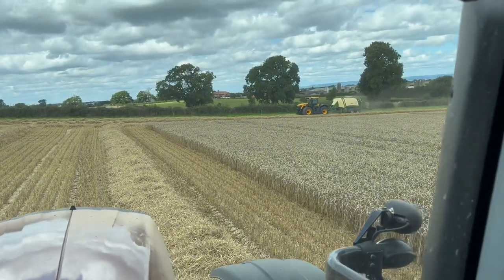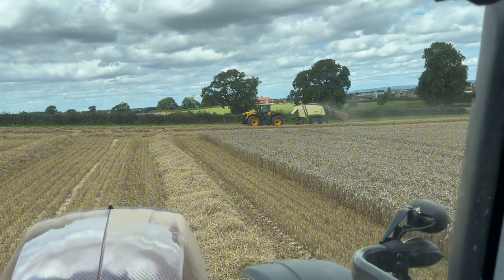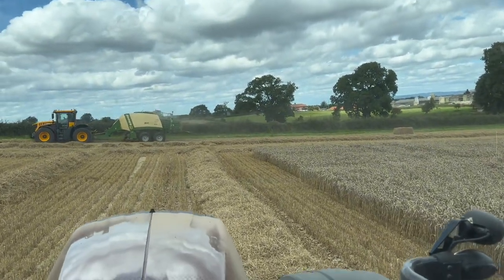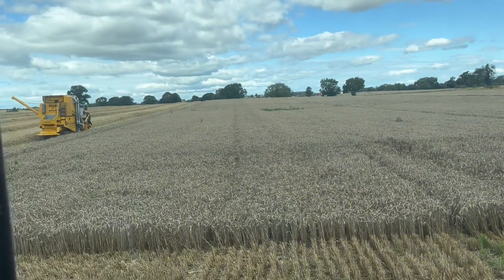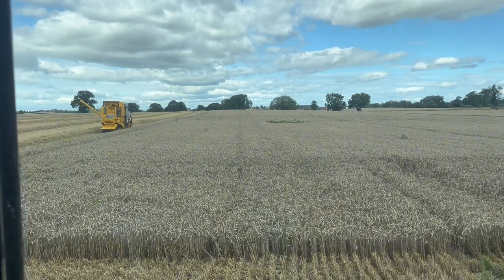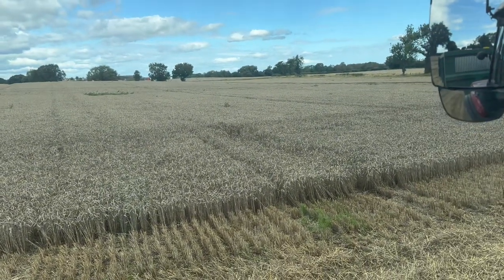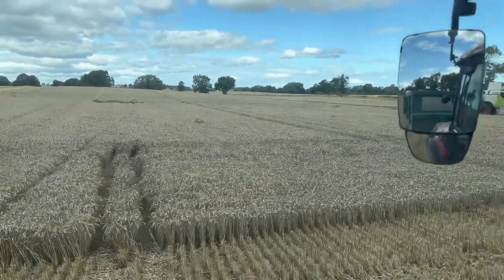We've also got a neighbour in the field baling with a square baler - much quicker job than our round baler - which means my dad and I can concentrate on combining and the field will be baled before our eyes. Over here is the main combine with my dad on the go, and then we have this little plot combine - you can see the size difference. That is here to cut trial plots done by a fertiliser company, all about different application rates.